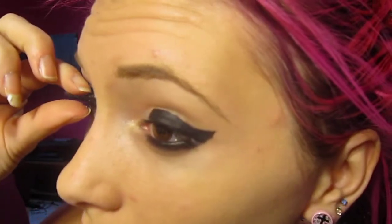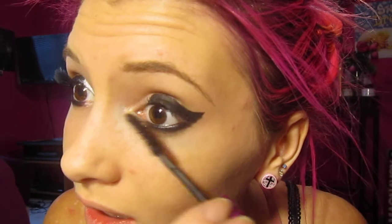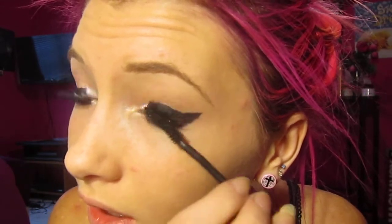I used to wear fake lashes — I used to be really lazy. And then I'm starting to wear them sometimes again. Can I just wait for that to dry? Can I just do some of the other eye? I don't think I'm going to do it right now. But yeah, I'm going to try a little bit. This video is already like almost nine minutes long.